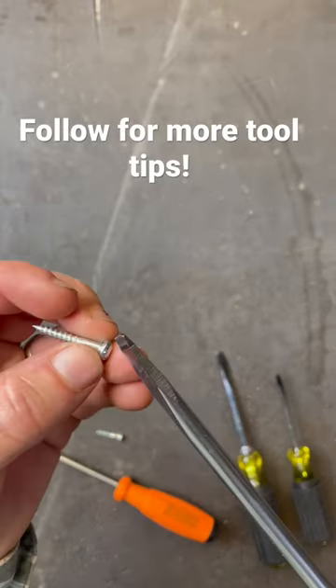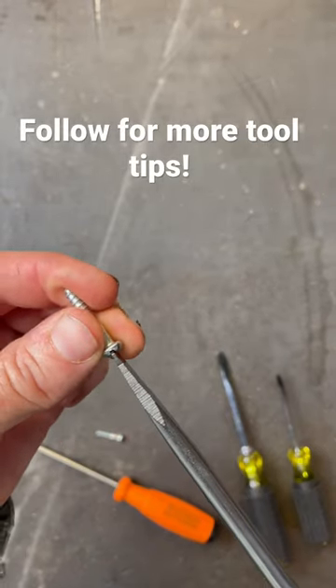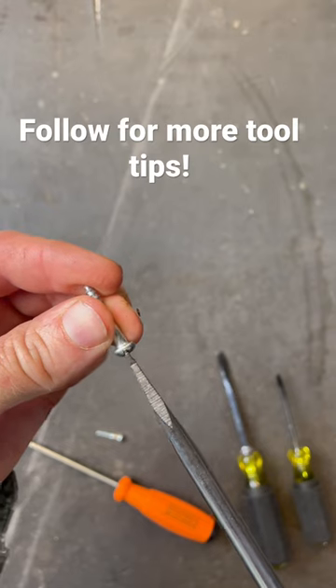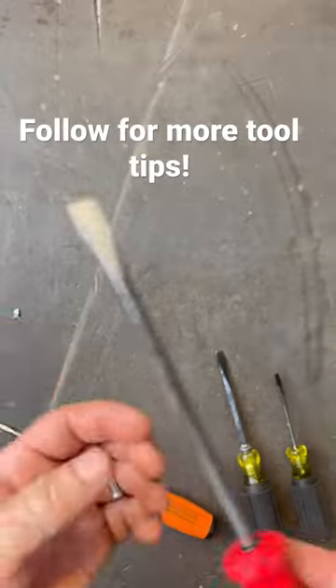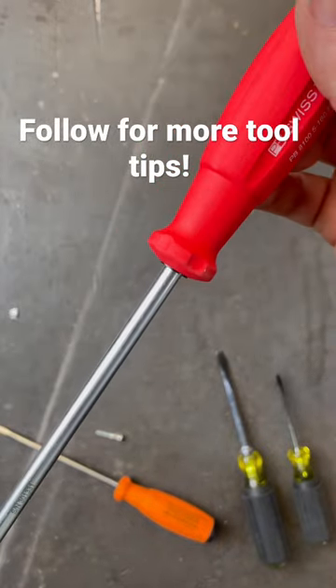That makes it so when you go to fit this into a slotted screw like this — look at the fitment on that. Absolutely perfect. No wiggle at all. Nice and tight. That can make all the difference right there.